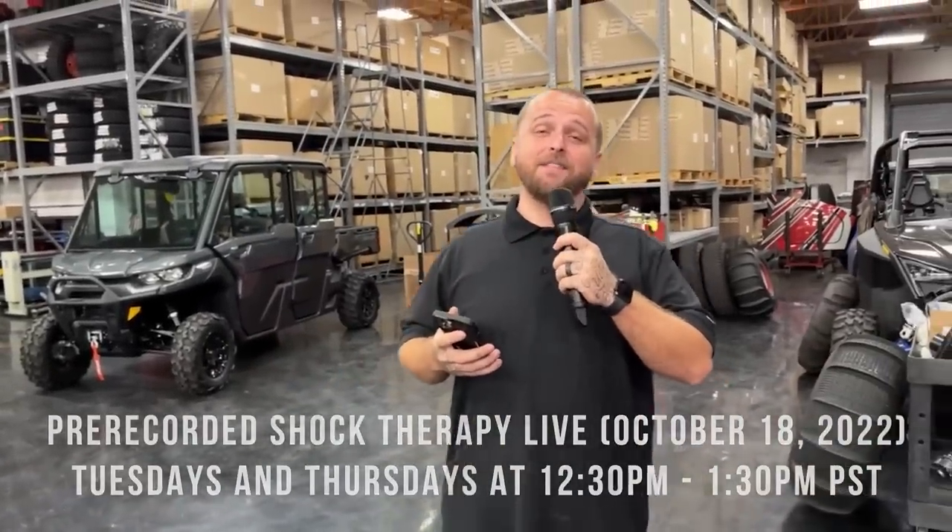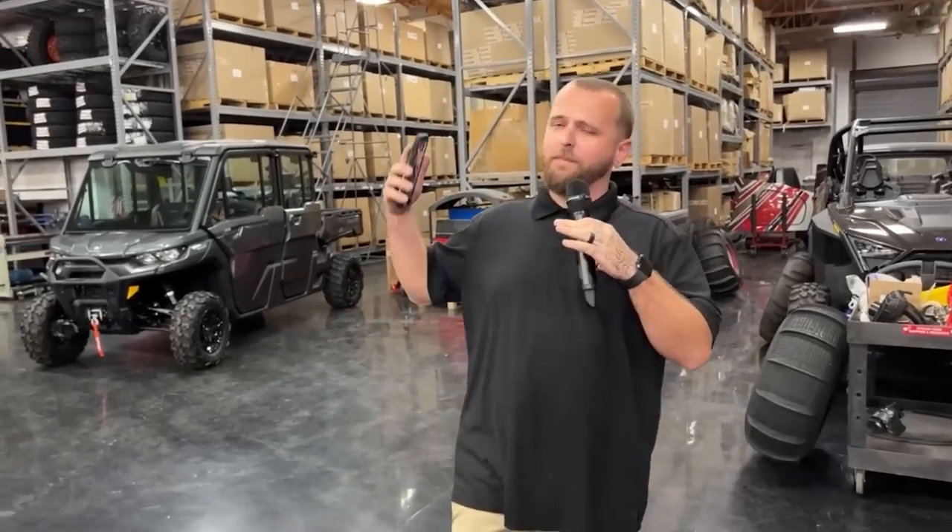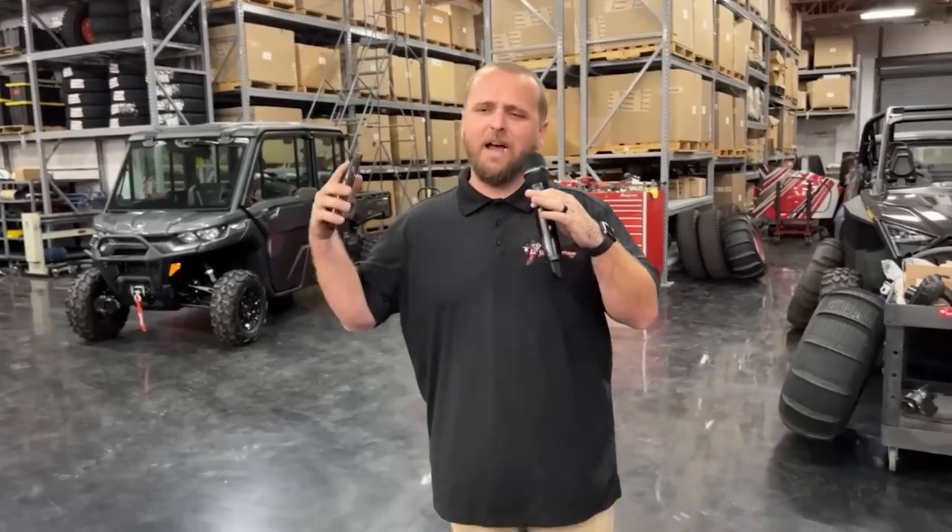What's going on, guys? It is Tech Tuesday. I know we've been gone for a while, but we have been doing some crazy stuff. We've been filming, we've been testing, we've been getting a lot more product going. But today we're going to be talking about sand tires and how it affects your ride and what you should do with them.